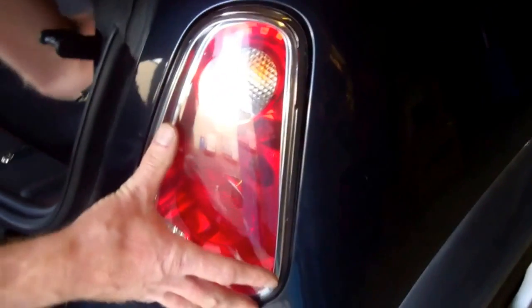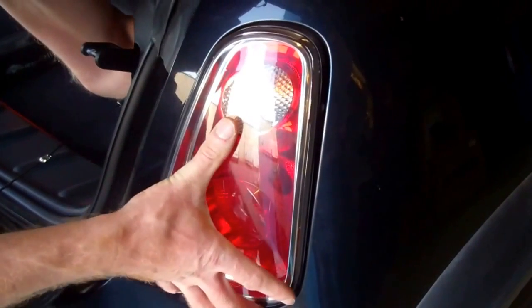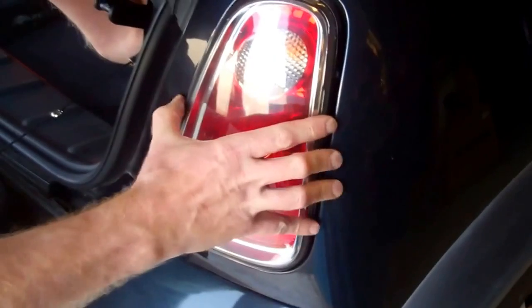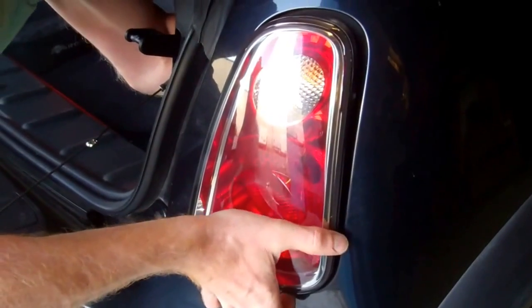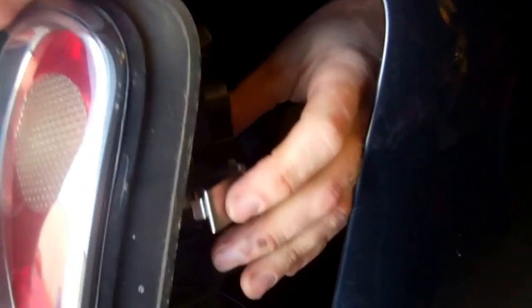So there's a spring clip on this side — if you just squeeze it in you can push the light and here it comes. You can see I'm pushing on that spring clip; there's also one at the bottom, and you give it a pull and it comes out.